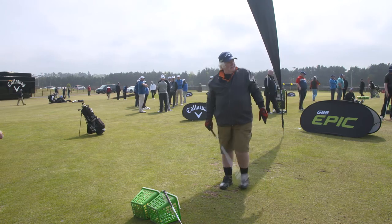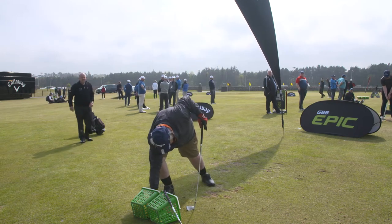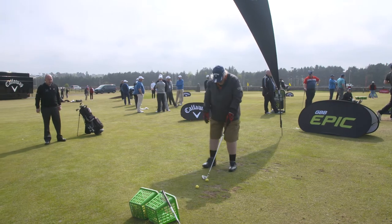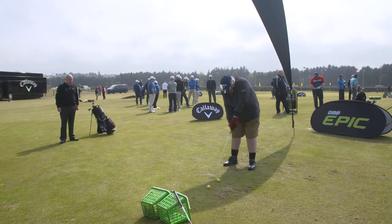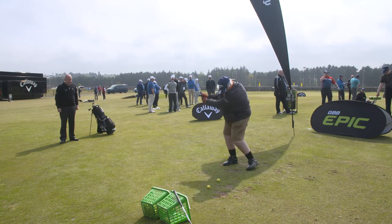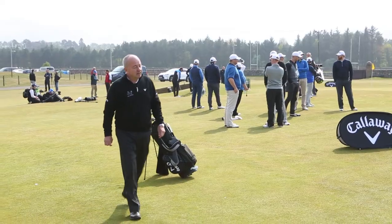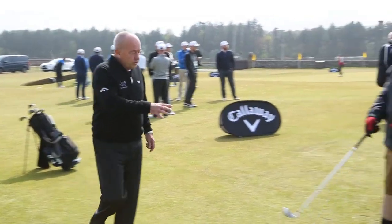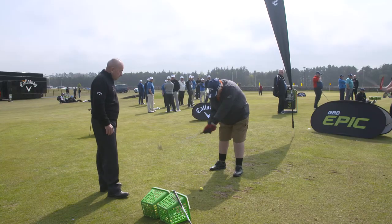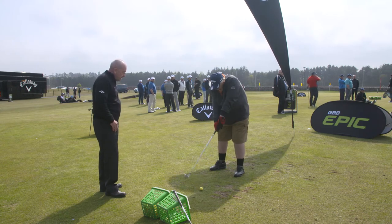Okay Drew, keep doing it then, I'll watch you. Take your address position — I'm just going to give you a little bit of help. Set yourself up ready to go. You've got an individual style, no doubt about that, but get yourself on that ball ready to go.